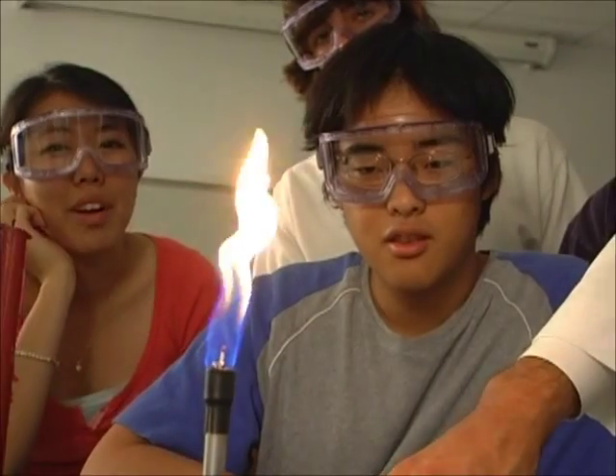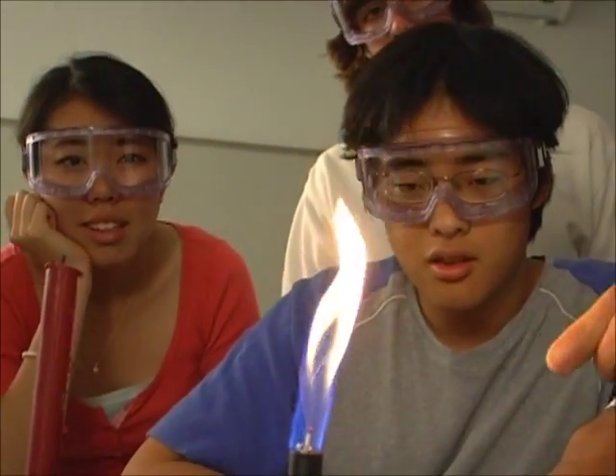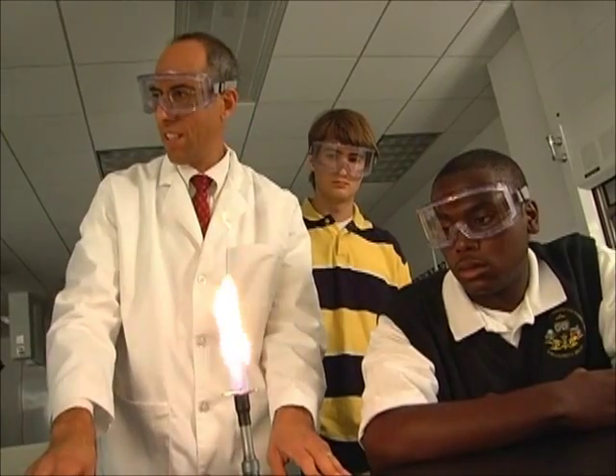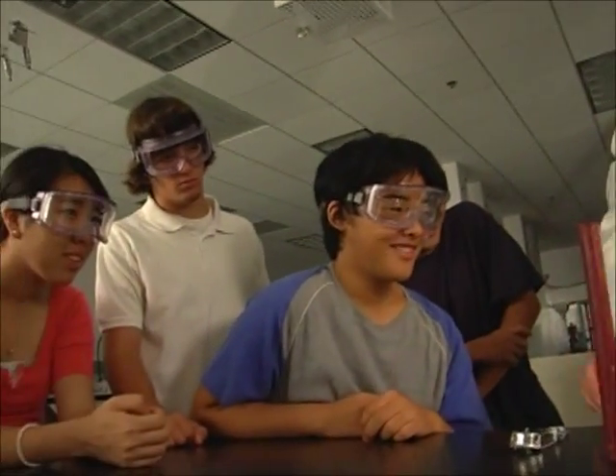What's happening to the match? You'd expect it to light or to burn. That's right. So we're going to try and figure out what the shape of the flame is. The match is burning.